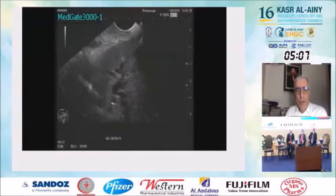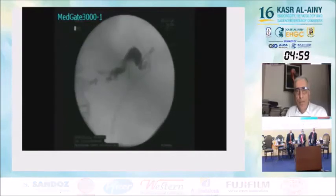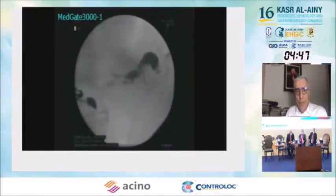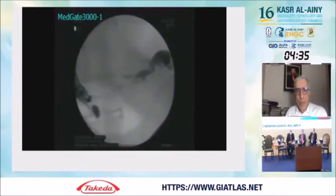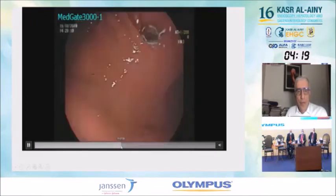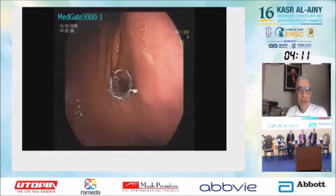This will be the last video. Again, a hepaticogastrostomy case. This time we placed a covered stent with flanges on both sides. You can see the stent is now in place with the flanges properly positioned.